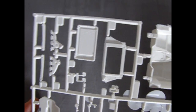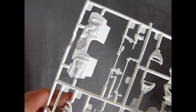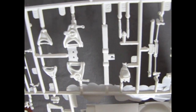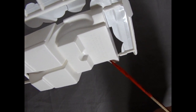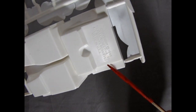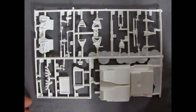Coming across, you can see the nice detail in all these other components — very nice, clean and crisp. Your firewall, of course, your A-arms and all that. And there's a manufacturer's logo: copyright 1995 Revell Monogram, all rights reserved. So again, another great sprue tree.